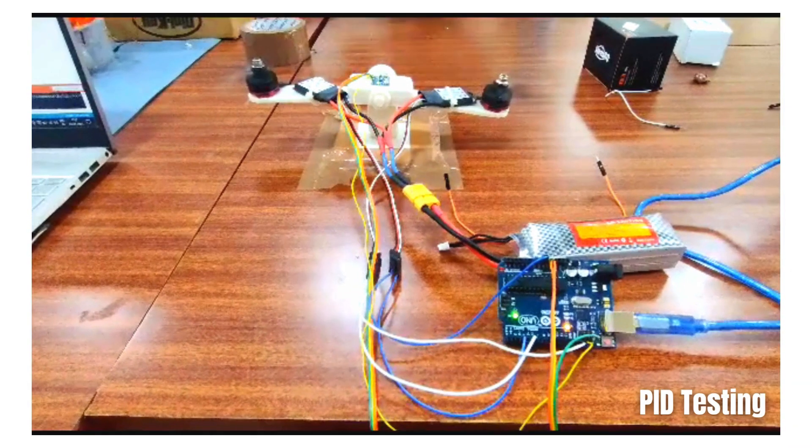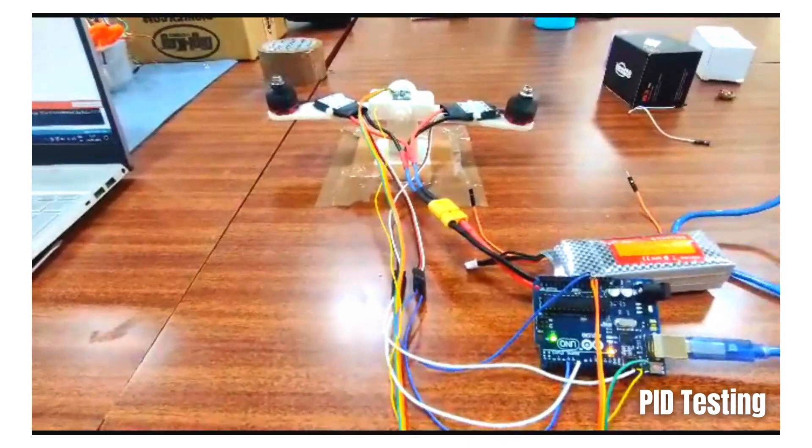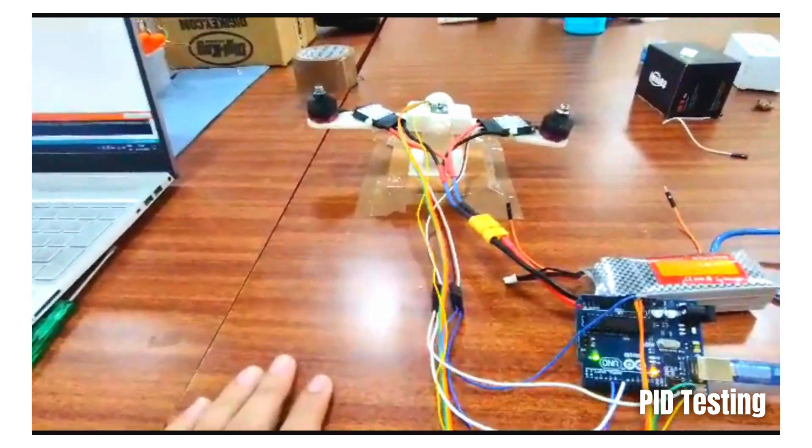Initially, we tested the PID algorithm which is used to maintain stability by applying a disc balance on one of the arms in order to check if it returns to its initial position.